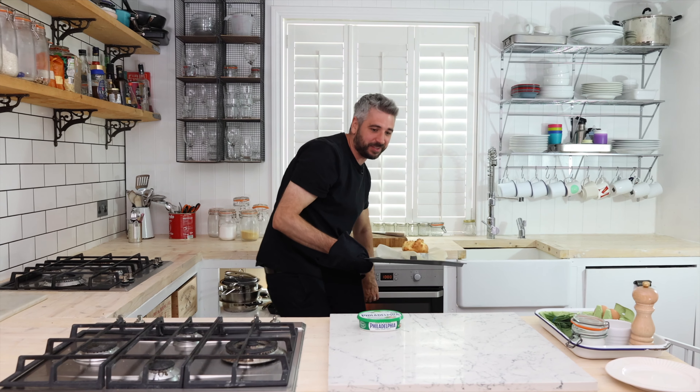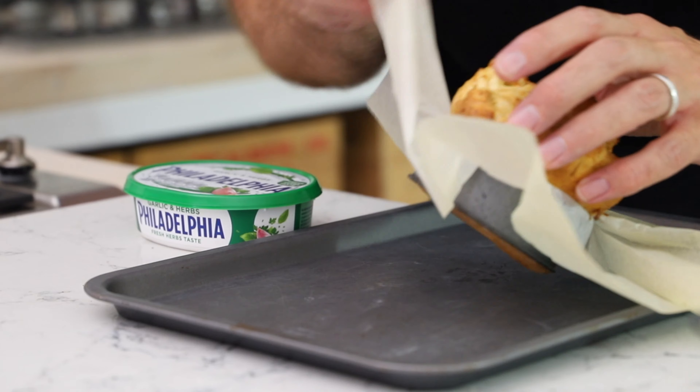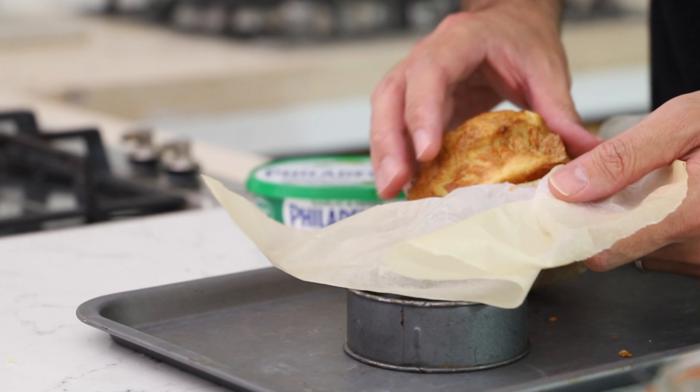This has been in for about 25 minutes, and look how much that has risen! The eggs in this are the key — that's what makes it rise like this.